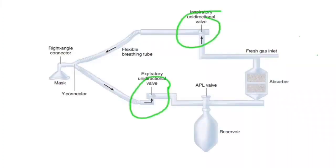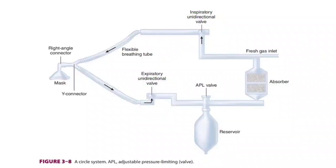The main purpose of the unidirectional valves is to keep the flow of gases in one direction and prevent backward flow.